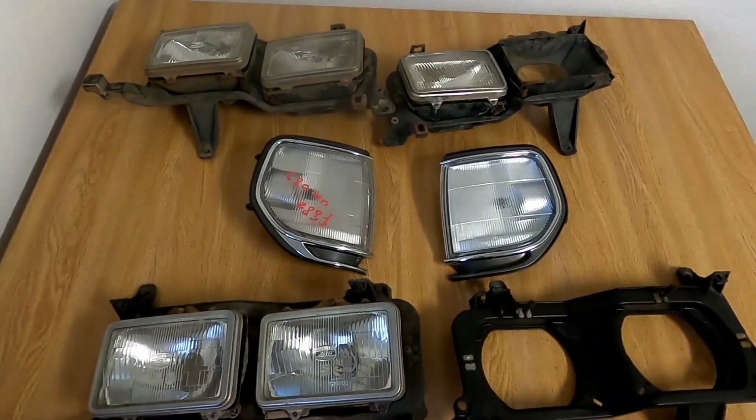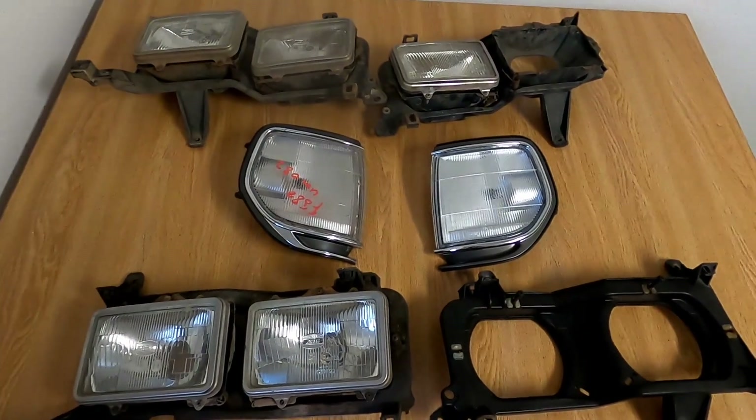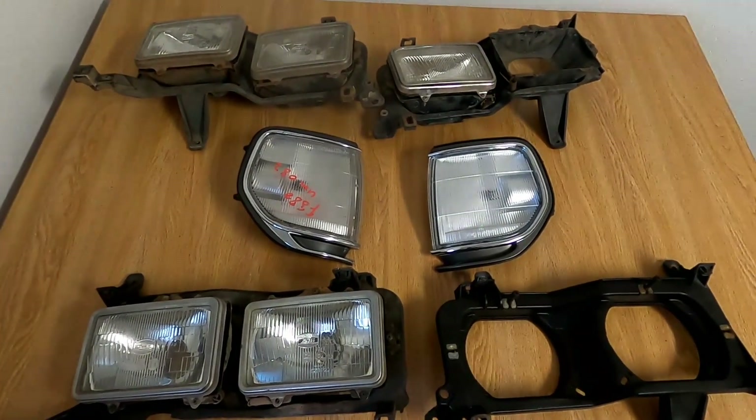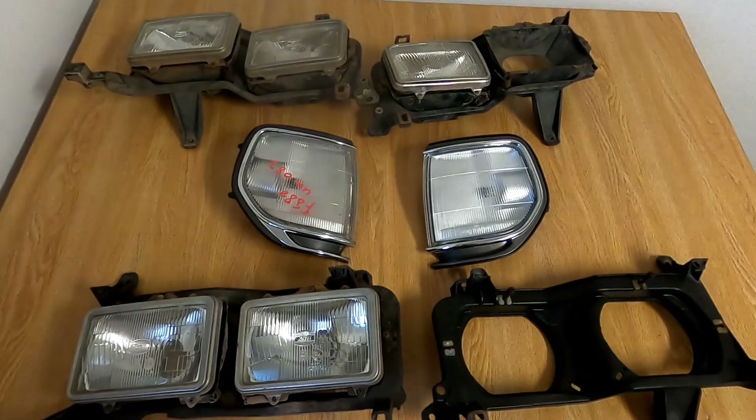You're probably wondering where I got these. I didn't want to pay the expensive prices some people were asking, so on a recent trip to South Africa, I managed to find everything you see here for about $200. But I'm still missing the headlight surrounds.